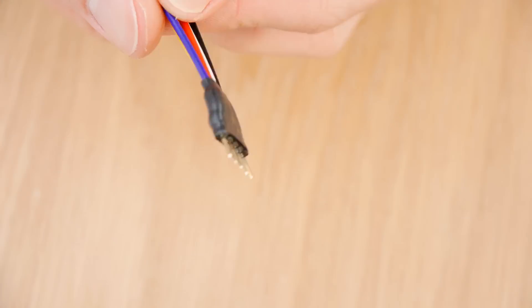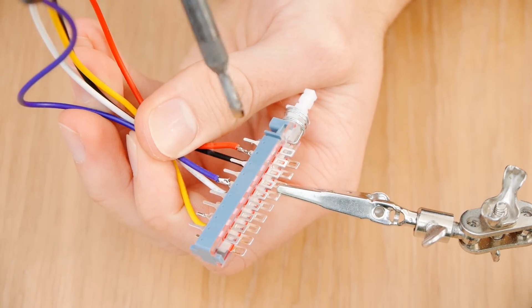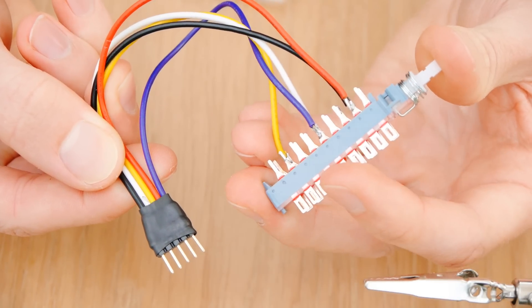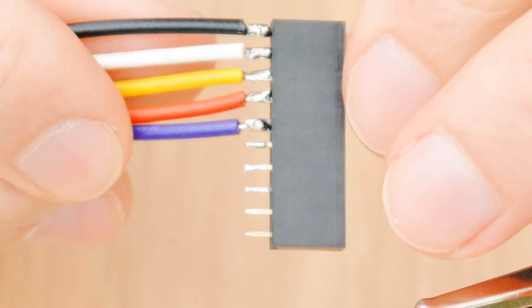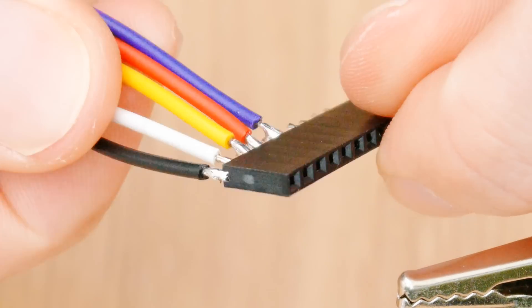To keep it neat, we can use some heat shrink to cover the joints. Now we can solder the other ends of these wires to the middle pin of each pole on the latching changeover switch. Now we can get the PCB socket and solder five coloured wires to it, taking extra care to use the same coloured wires in the same order as the previously made connector, with the black ground wire on the outer edge.